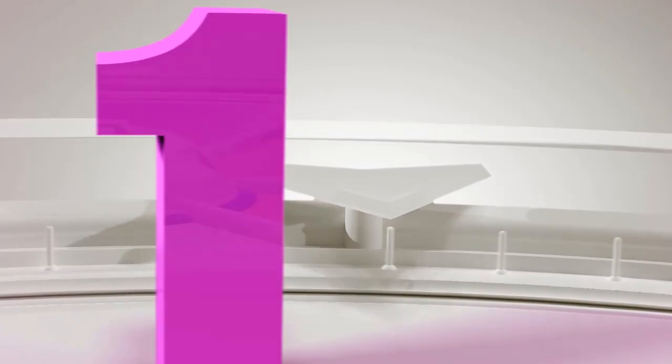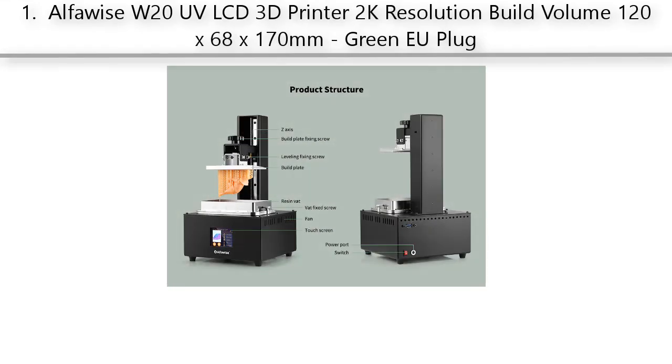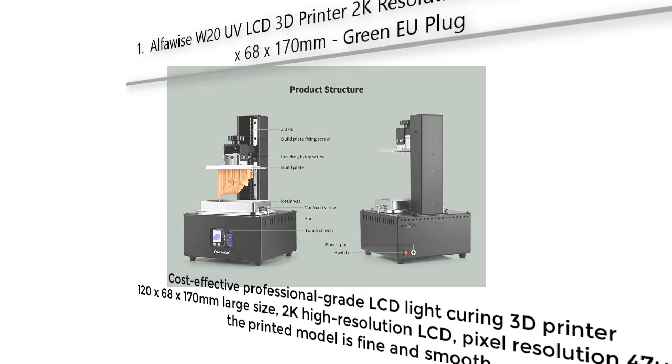Our Best #1: AlphaWise W20 UV LCD 3D Printer, 2K resolution, build volume 120x68x170mm, Green EU Plug — a cost-effective professional grade LCD light curing 3D printer. Large 120x68x170mm size with 2K high resolution LCD, pixel resolution of 47 microns — the printed model is fine and smooth.